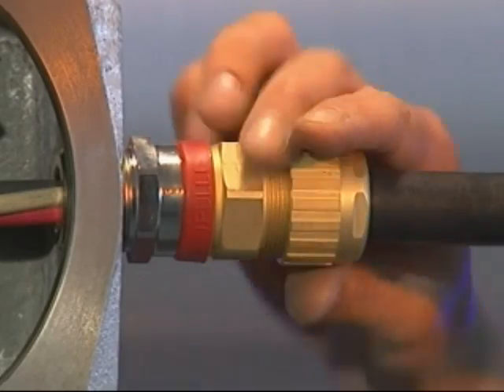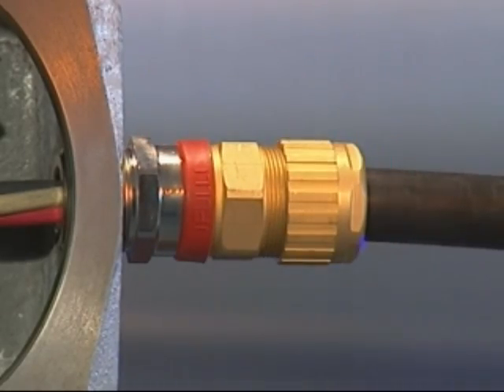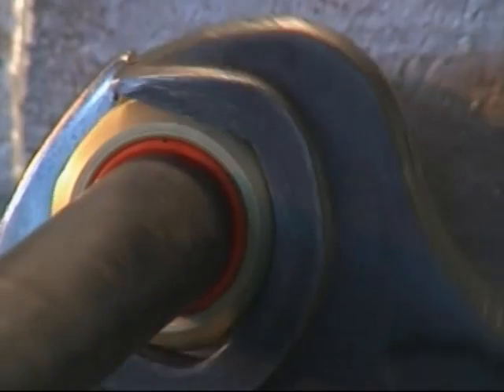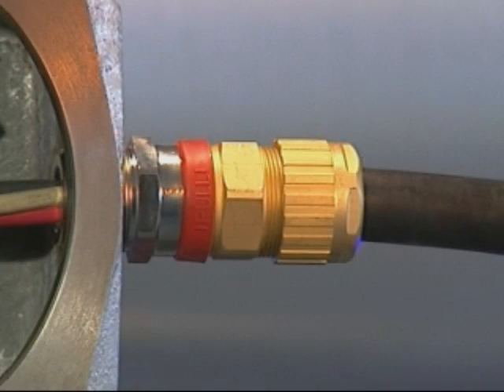Hand tighten the back nut onto the middle nut to form a seal around the outer sheath of the cable. Using one spanner or wrench, hold the middle nut in position whilst finalising the tightening of the back nut by a further complete turn with another spanner or wrench. Complete the installation by pulling the deluge seal down onto the middle nut if applicable. The 753, 755 or 710 cable gland has now been correctly installed.